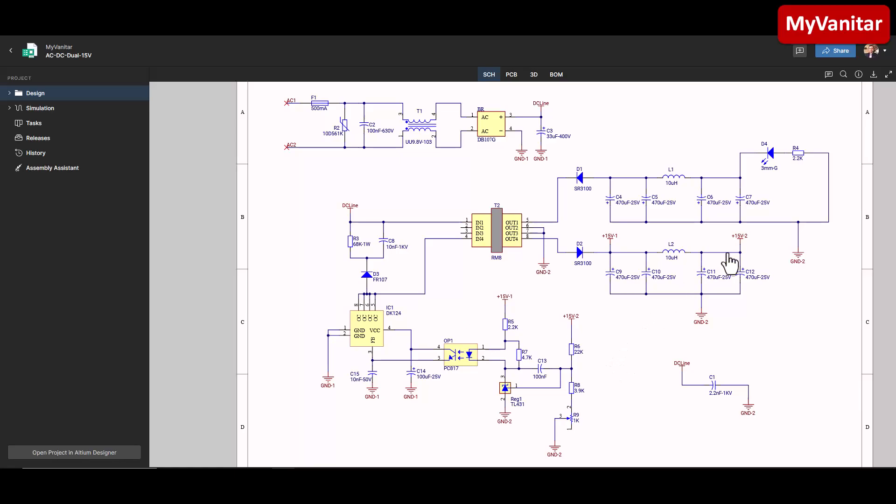I have put the feedback on the positive output, so the negative output is not on the feedback path. If we draw the same current from both sides, both will have the same voltage. Otherwise, we will see some voltage variation on the negative side because there is no feedback from the negative output. This Schottky diode is in reverse because this is the negative output, and the capacitor polarities are reversed accordingly since this is a negative output.